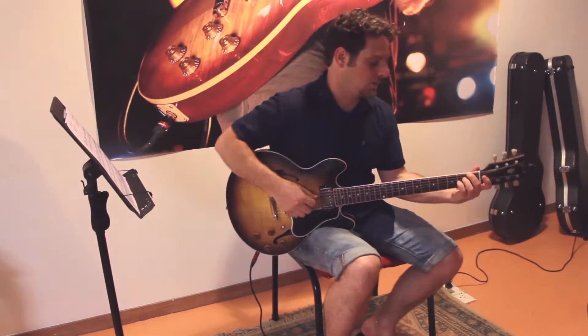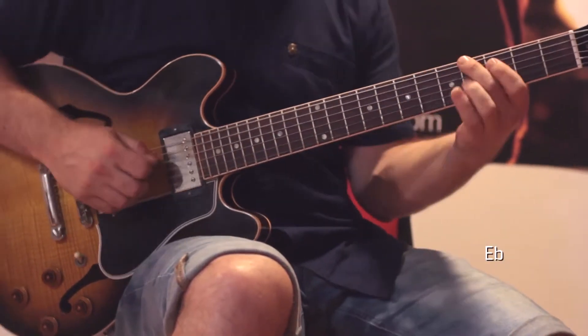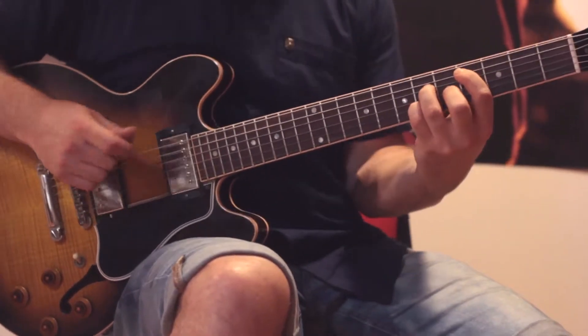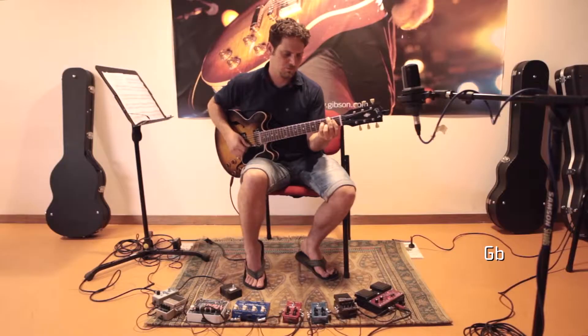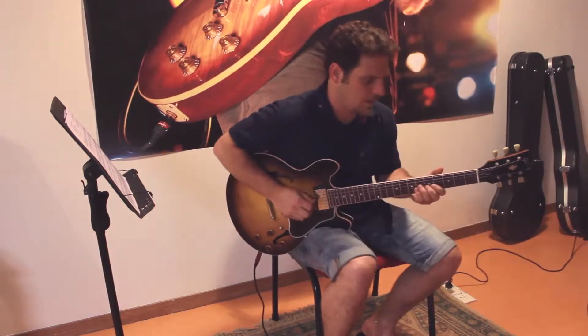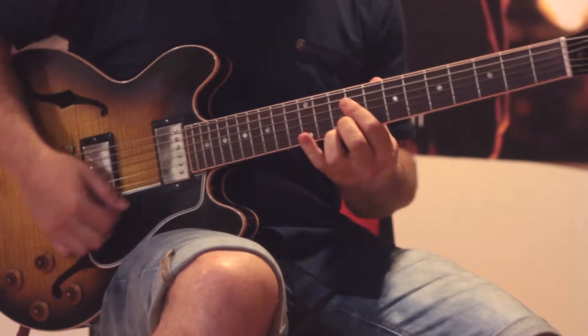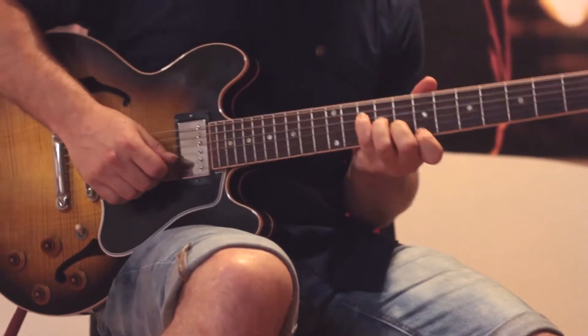Going to the next degree: B flat, E flat, A flat, D flat, G flat, B, E, A, D, G, and back to C.